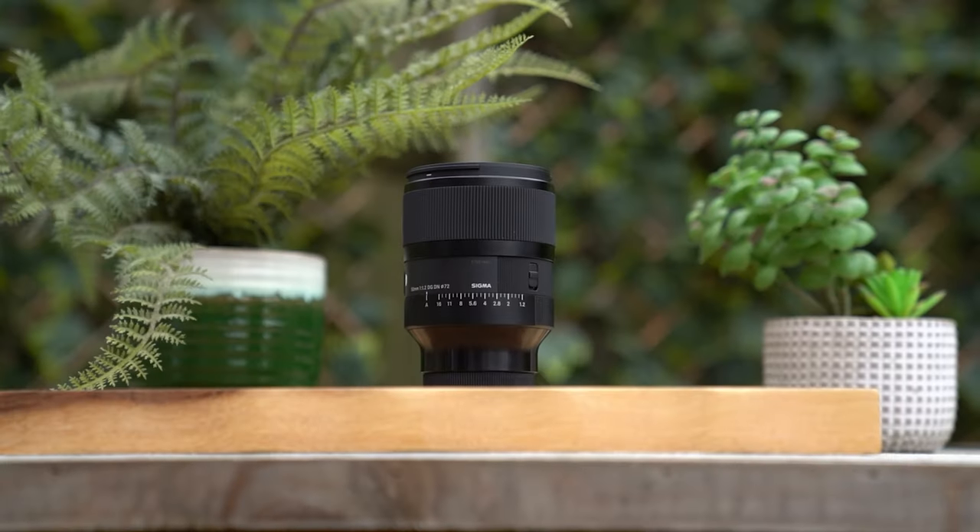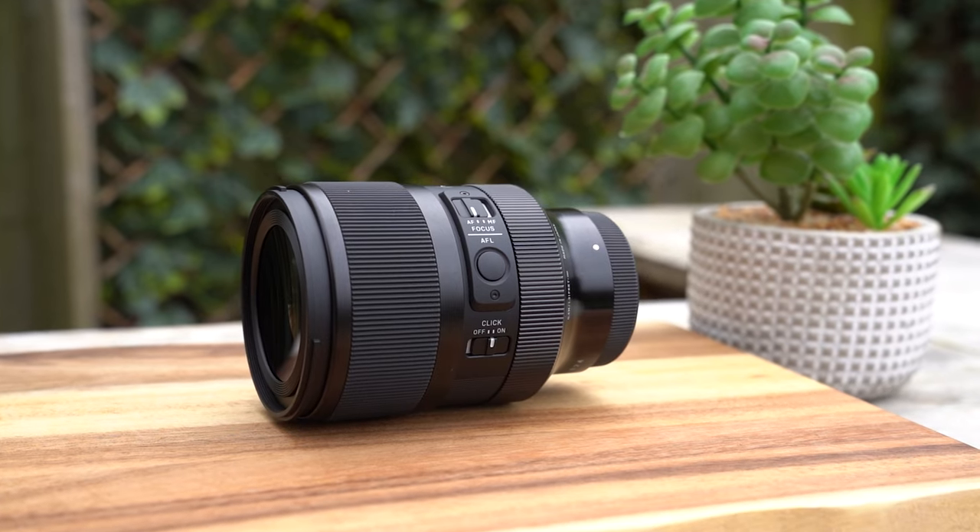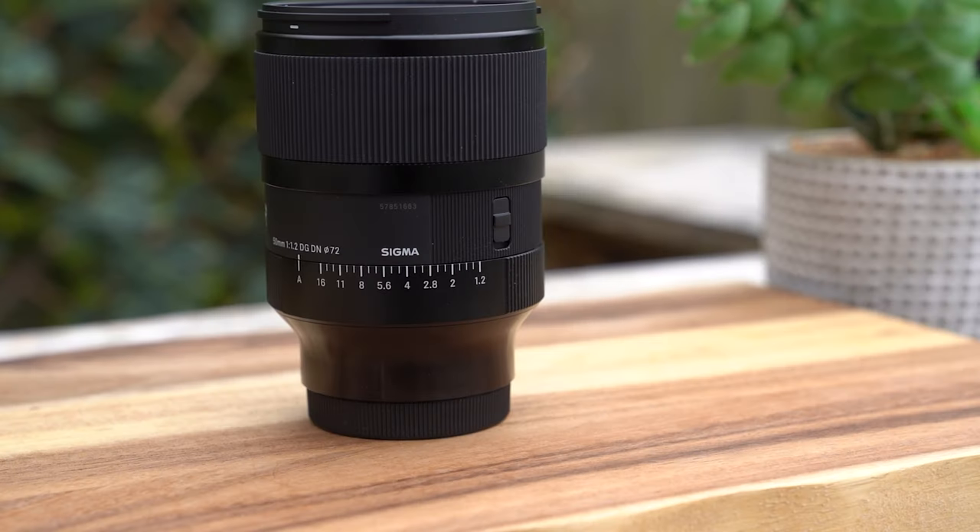We're taking a look at a new lens from Sigma today — the new Sigma 50mm f1.2 DGDN Art lens. This is a new lens in the Art range, for Sony E-mount, but it also comes for L-mount as well. And this is an f1.2 50mm lens, which is always quite an exciting proposition.